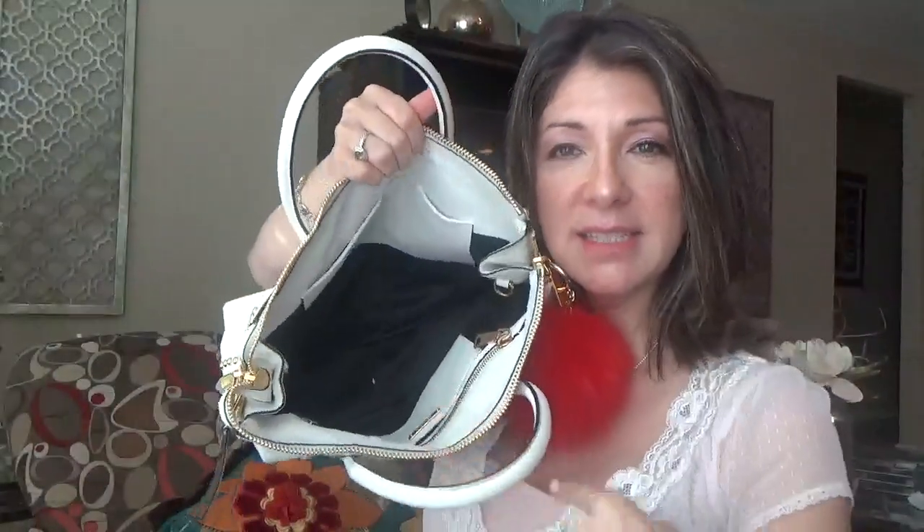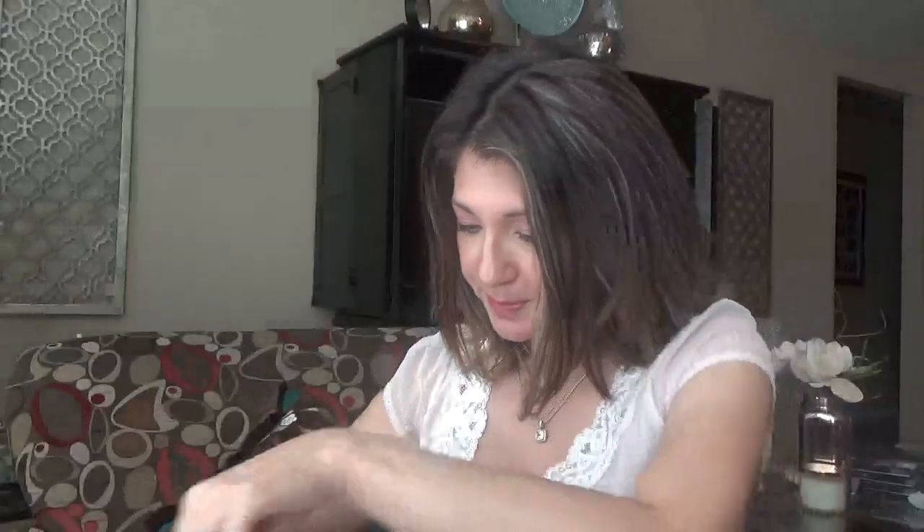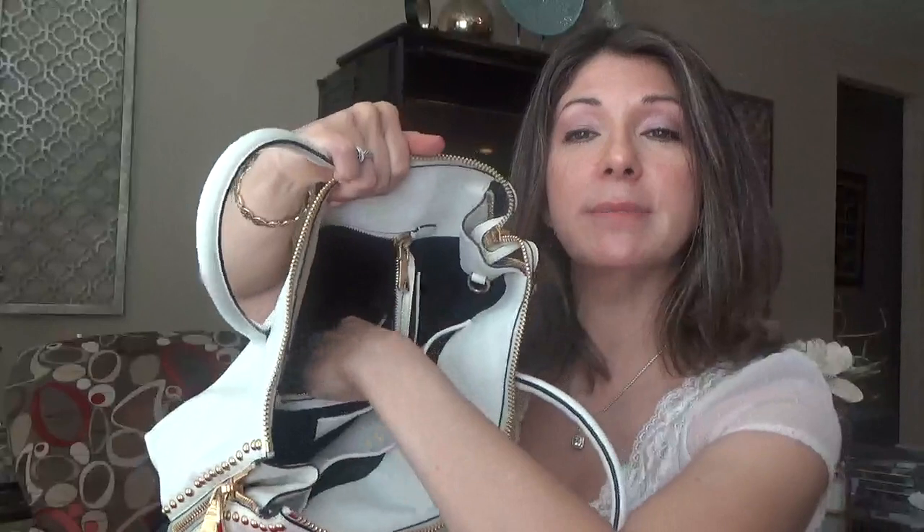This bag has two pockets here — my phone fits in either one of those pockets. And then it's got another pocket here, and one big zip-up pocket. There's some receipts in here. Looks like the receipt of my purse. Let me see if I can find the name of the purse — it doesn't say anything. I just know it was not cheap.